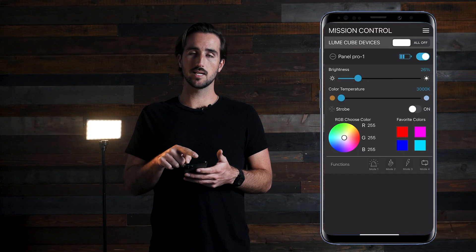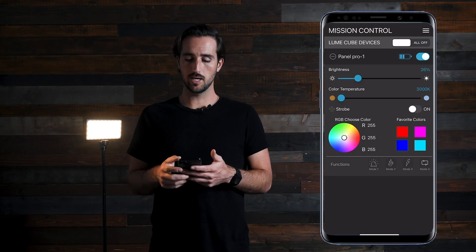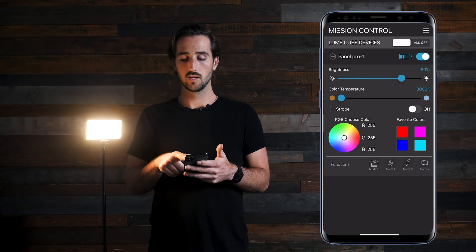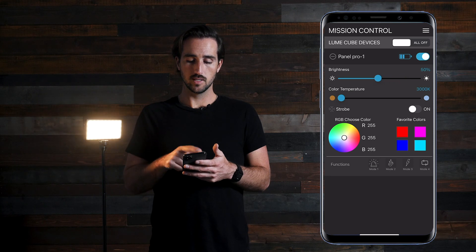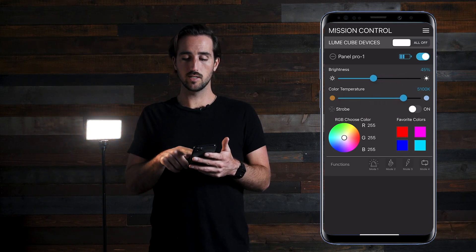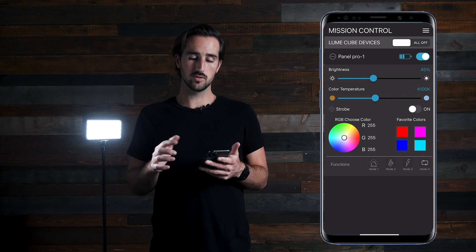If you want to get into the advanced controls, push on the plus sign on the left of the Panel Pro name. First you will see a brightness slider, where you can control your brightness from 1% up to 100%. Next is color temperature, where you can adjust from 3000 Kelvin all the way up to 5700 Kelvin.